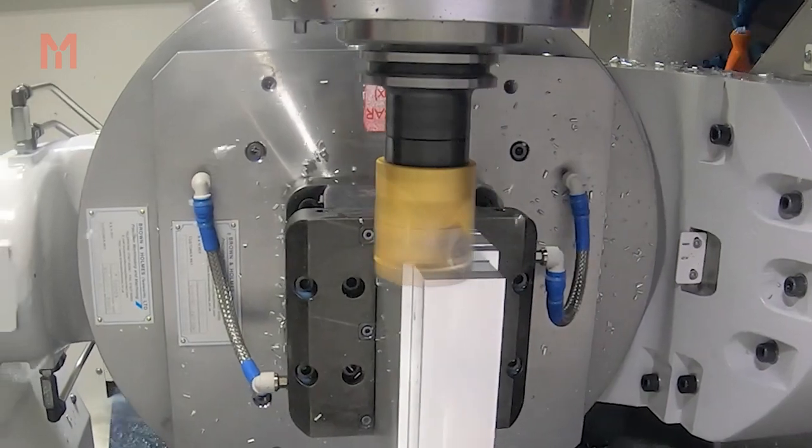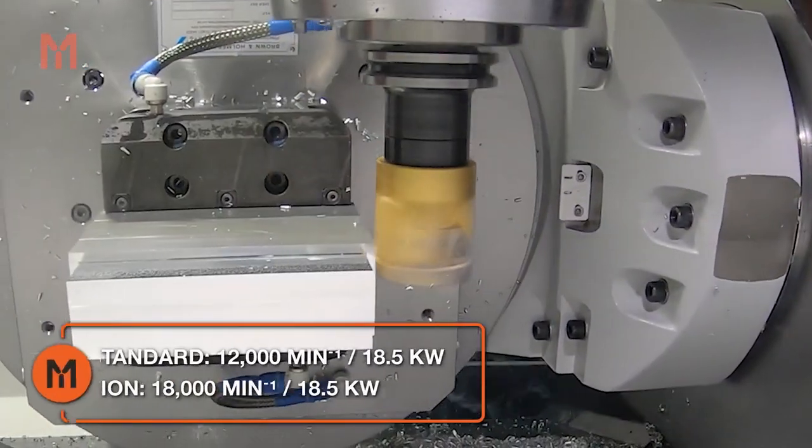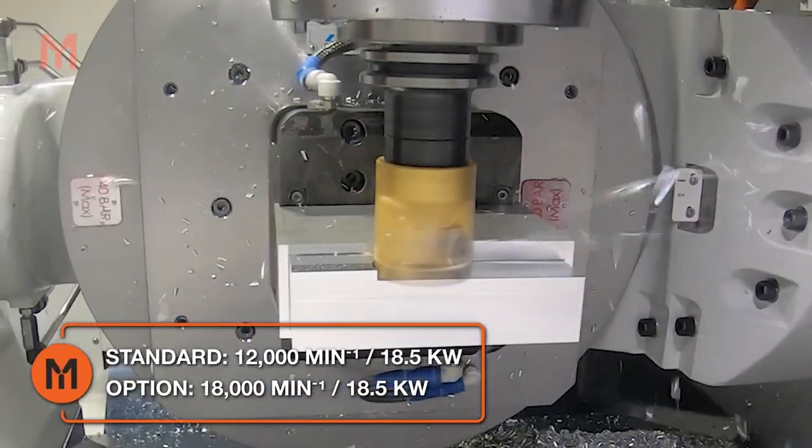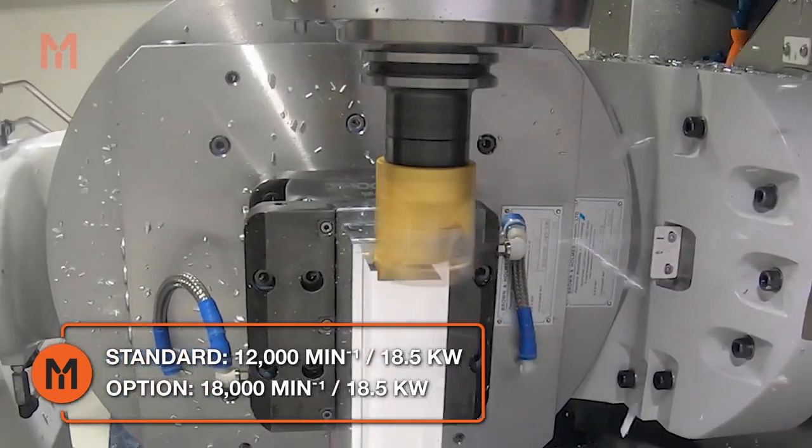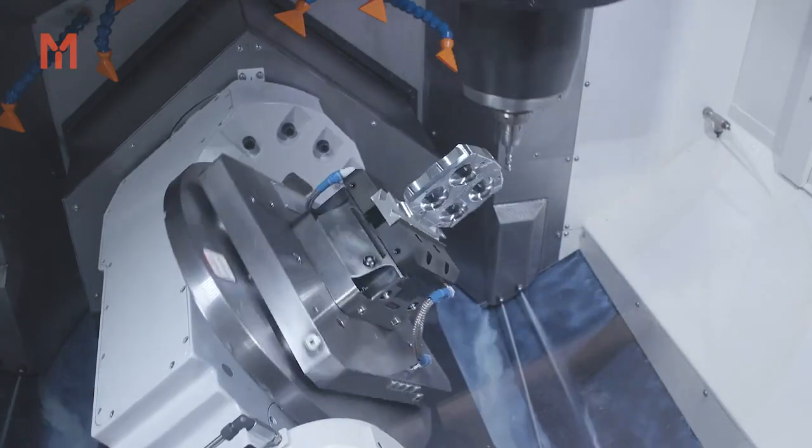At the heart of the machine is a versatile 12,000rpm 18.5kW spindle suitable for a wide range of materials. Optionally, there's a high speed 18,000rpm spindle for added productivity. Both spindle choices are cooled by an inbuilt chiller.